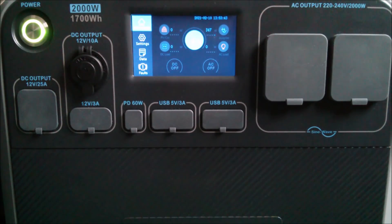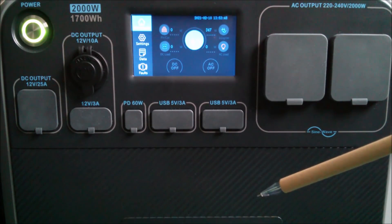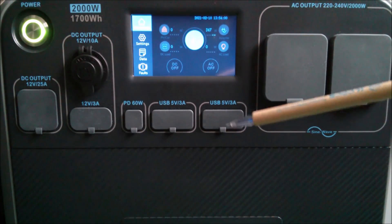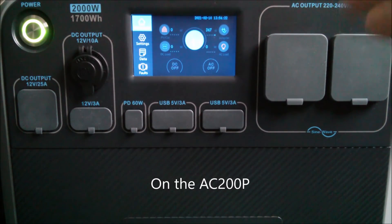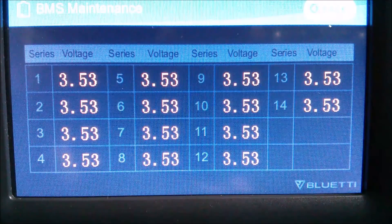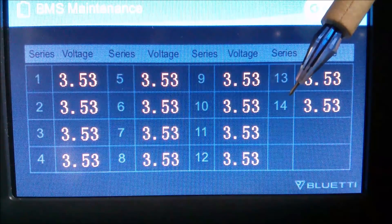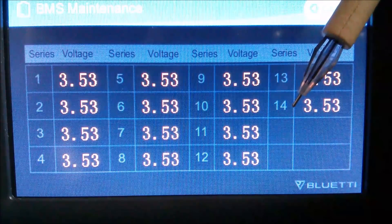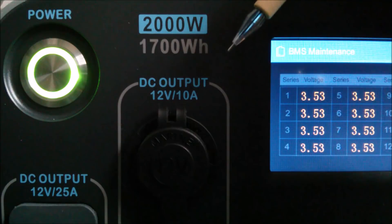Now I want to talk about the AC200P, for which I'll provide links for Amazon UK and Germany. The P stands for phosphate — they're changing the battery from lithium nickel manganese cobalt to lithium iron phosphate. That means the AC200P will have 16 nominal 3.2 volt cells, whereas this machine has 14 nominal 3.7 volt cells. The AC200P has a larger battery at 2000 watt-hours, but it's still subject to the same 90% depth of discharge as this unit.